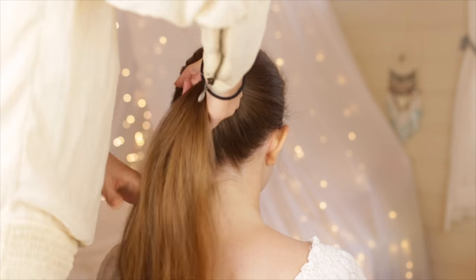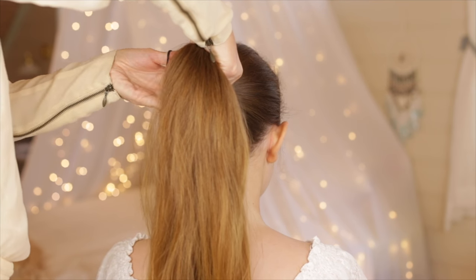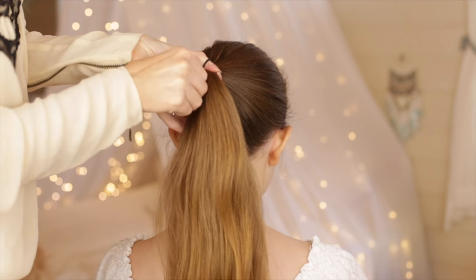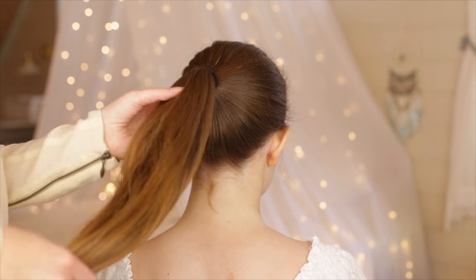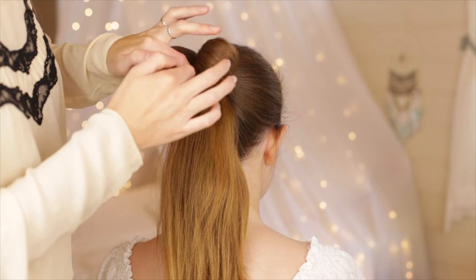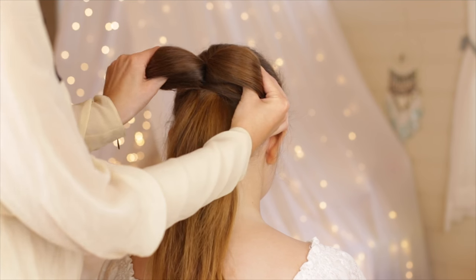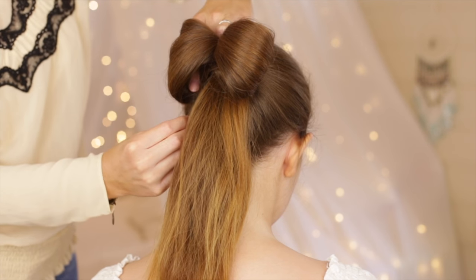For the third hairstyle, place all the hair into a high ponytail. Then take a small elastic band and create a loop with the hair at the top of the ponytail. Split the loop into two equal sections at the middle and grab hold of these two sections and spread them out to either side of the ponytail to create a bow.